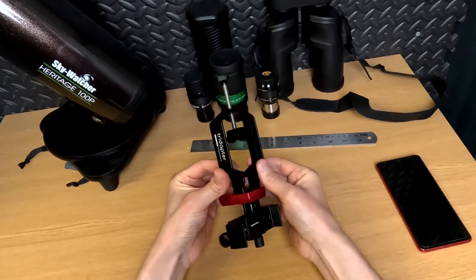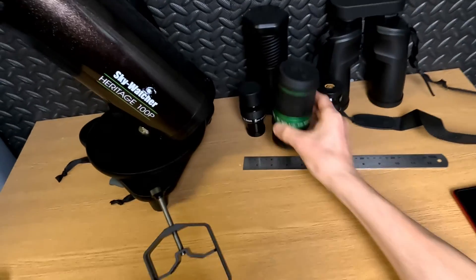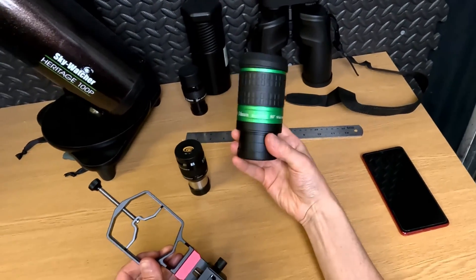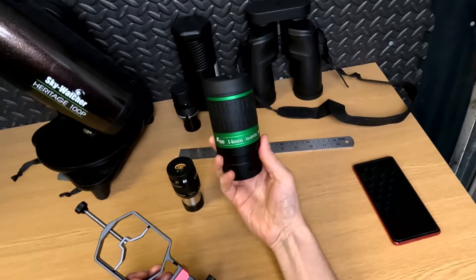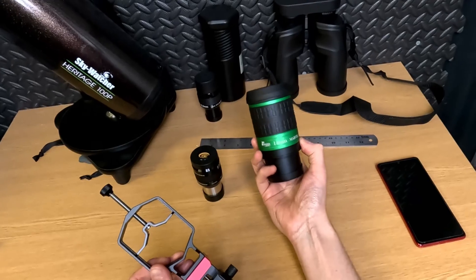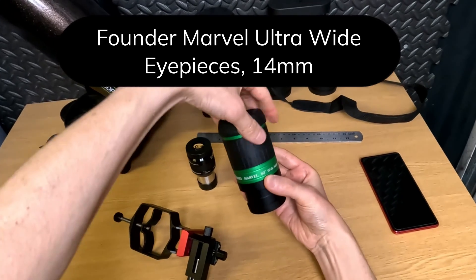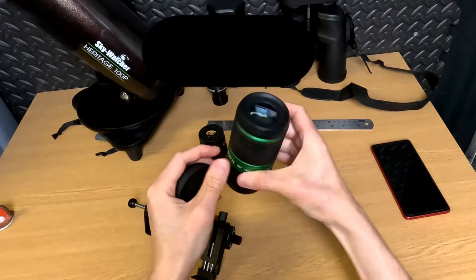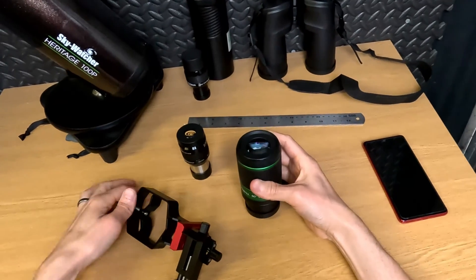I wasn't sure whether this would fit both 1.25 inch and 2 inch eyepieces, which are both standard sizes. So I decided to pull the trigger and kill two birds with one stone. I've been curious about getting another really wide angle eyepiece, so this is the Marvel 80 degree eyepiece — it's got a massive eye lens, chunky two inch barrel — and I was 50-50 whether this was going to fit.